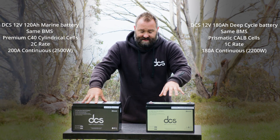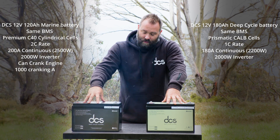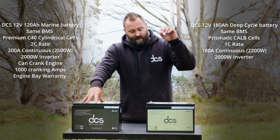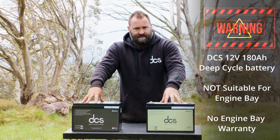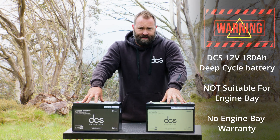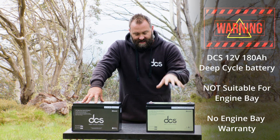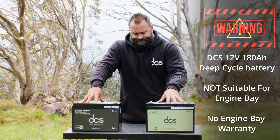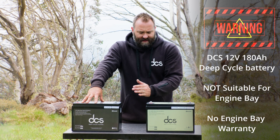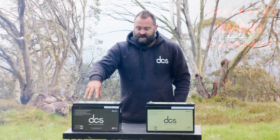So both of these can support 2,000 watt inverters. The 120 amp hour can crank, and it's also excellent for an auxiliary battery in an engine bay — it comes with a warranty for engine bay applications. The 180 amp hour battery is unsuitable for engine bays because these cells simply can't deal with that sort of heat — they'll degrade very quickly — and you wouldn't want that much energy density in such a small size inside an engine bay. There is no engine bay warranty, and it's stated three times on the product page.